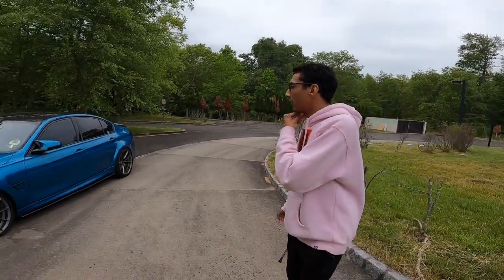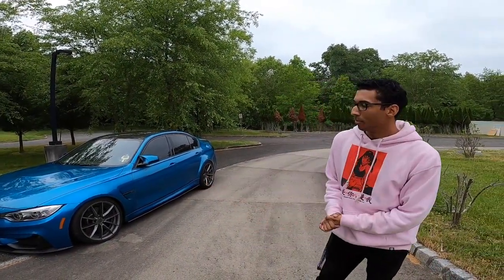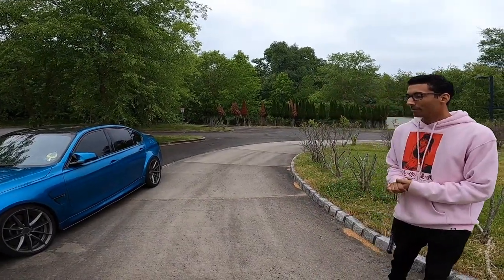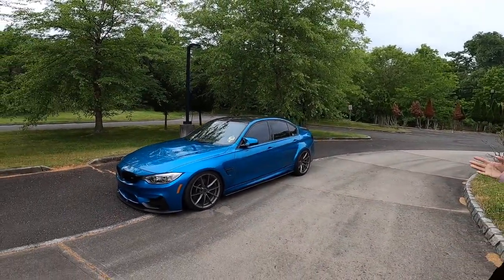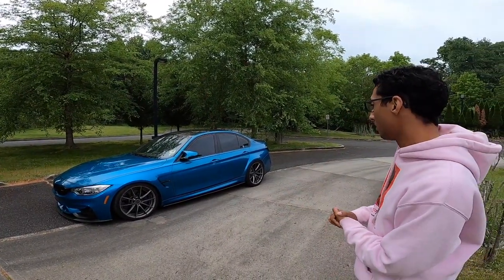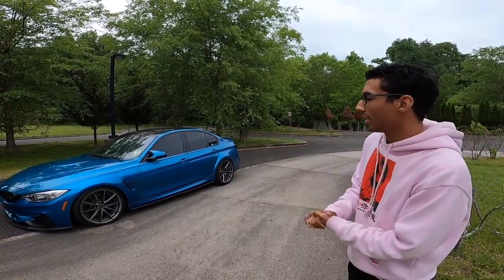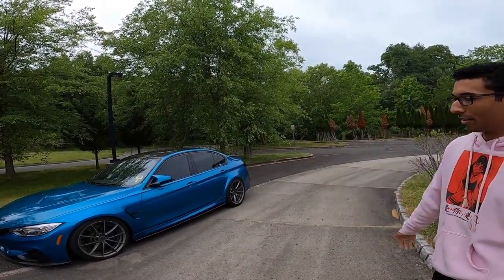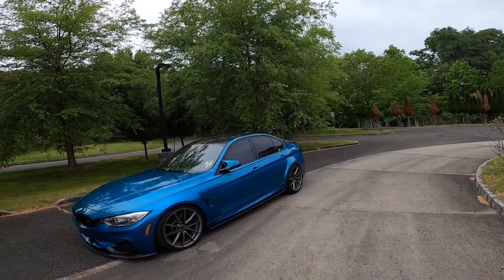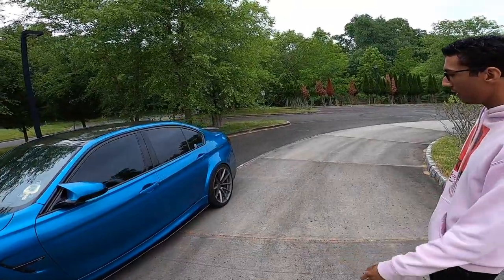As far as tune goes, it's just the Bootmod3 Stage 2, of course — that's what all F80s have got. It wakes it up a little bit. It should be making around 525 to the wheels, as far as I'm aware. I have a dyno but from what it says, it's like 80-90% of people that do the same tune get around that. When they have dynoed it, it's been around that.